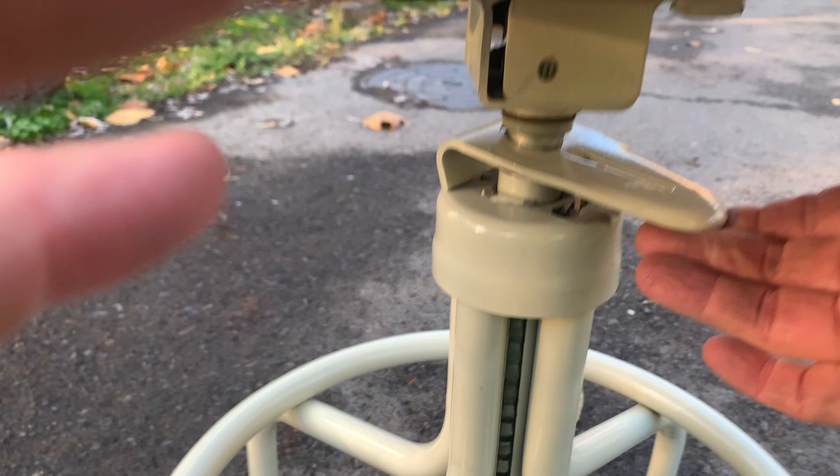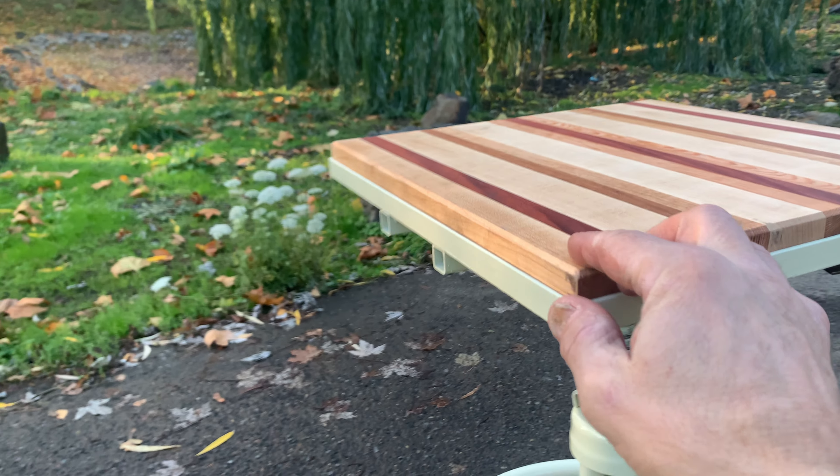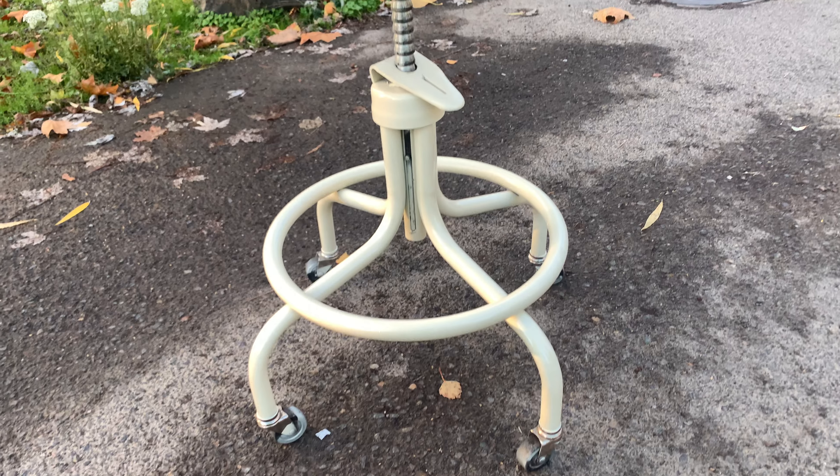Set my camera down for a second. Raise it up. Very simple. And it's got the casters and the wheels.